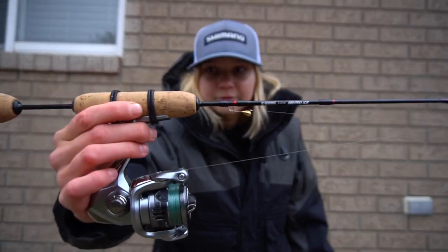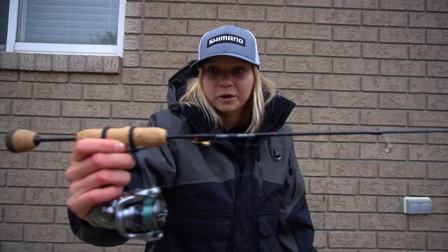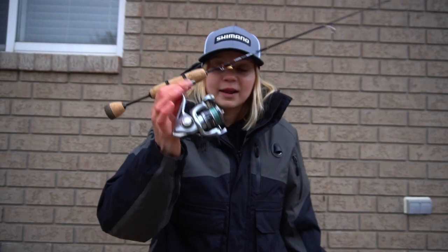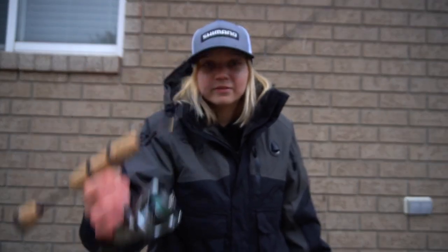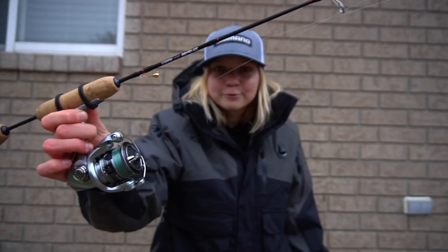So this rod is very similar — it's the 331 Extra Fast IMX Pro. So it's 33 inches, one power, medium light, extra fast tip. Pretty much the same rod, just a little bit longer. As for the reel, 500 size Nasci. I went with the Nasci because I want to use this combo for a little bit bigger fish. It has a really smooth drag, and when I'm fighting those bigger fish I really want something I can trust. I've been using the Nasci for so long in open water and ice fishing — it's a reel I trust. I already put it to the test: I caught a pretty large splake a couple of days ago, it was a five or six minute fight, so definitely tested the drag and I'm really happy with my purchase.